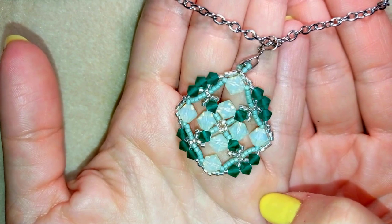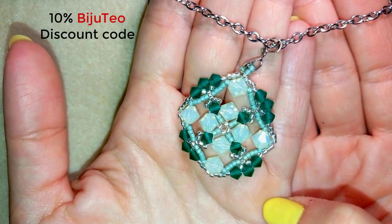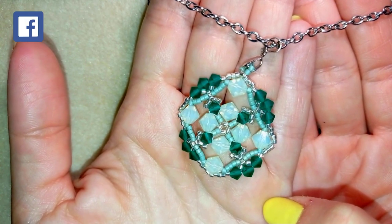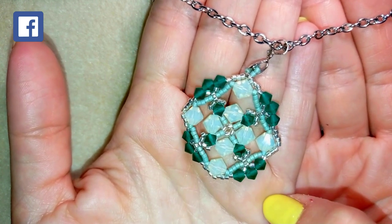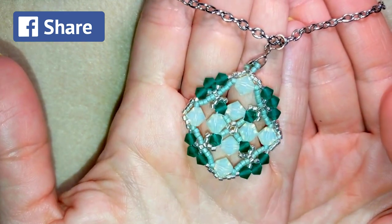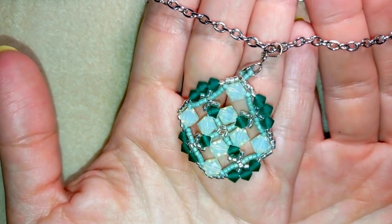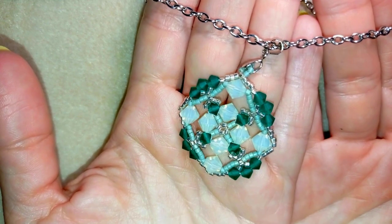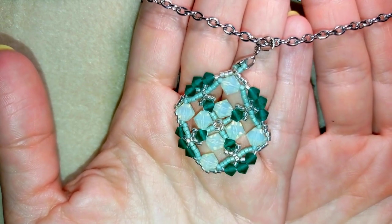Down in the description I have a 10% Bijuteo discount code for items that are not on sale from the website of Beading School by Erika Sandor. I also have the full list of materials, and a short clip of this video where in only two or three minutes you can see the whole project and decide if you want to make it. That's on my second channel, Bijuteo Fast Clips — check it out and subscribe for new inspiration. You'll also find a link to my store and a link for PayPal donations to develop this channel.